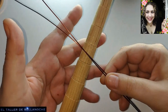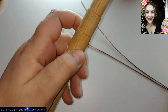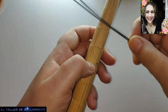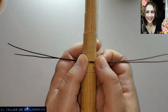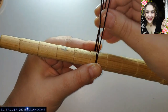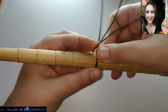Ahora vamos a usar el mandril para darle la forma al alambre. Esto es un mandril escalonado. Vamos a usar cada uno las medidas que crea correspondientes. Doblamos aquí, a la mitad. Los dos alambres. Vamos a procurar que no se monten uno con otro, siempre va a quedar mejor.